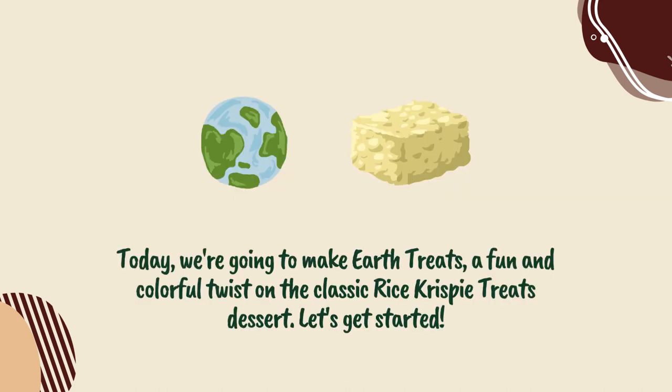Today, we're going to make Earth Treats, a fun and colorful twist on the classic Rice Krispie Treats dessert. Let's get started.